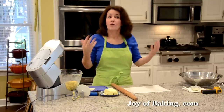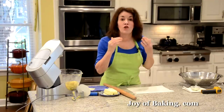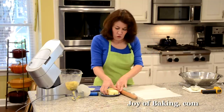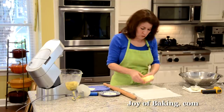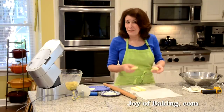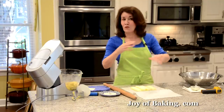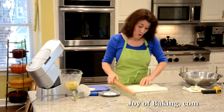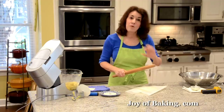Now we need to add the butter — one cup, which is 225 grams, of cold unsalted butter. Take a piece of parchment paper — the butter is really cold right now — and pound it until it's pliable but still cold. People ask why not just leave it out to soften, but if you let it come to room temperature that way, it changes the composition of it. So just pound it with a rolling pin until it's pliable but still cold.